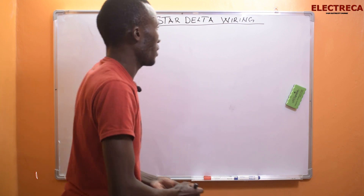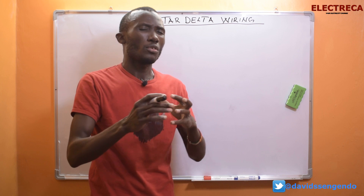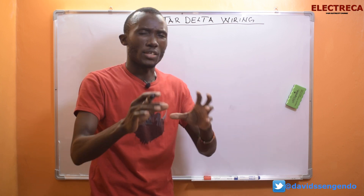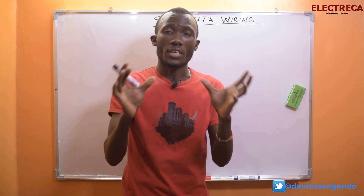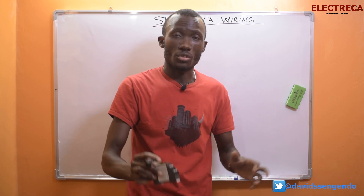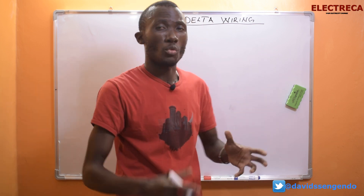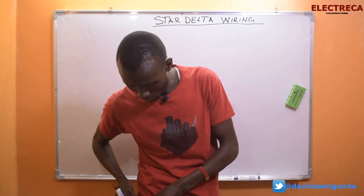Back to the video. Star-delta starter wiring — I will not go into all the other details. A star-delta starter comprises three contactors, a timer, and all the other buttons. Let me draw the circuit here and then explain it bit by bit so that you can really understand.